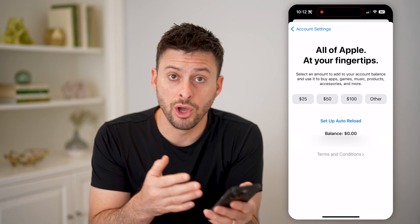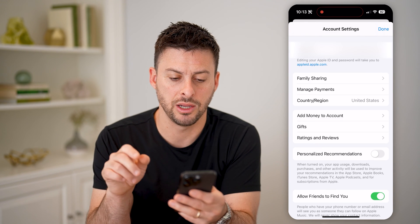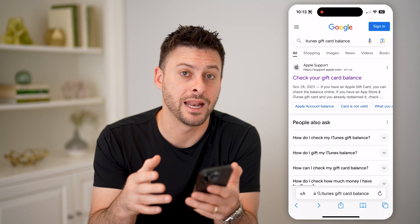Now you can always load up a new gift card just by going back here and tapping on the gifts button right here. But you can also hop out of here and open up a web page if you just wanted to check it without adding that balance.